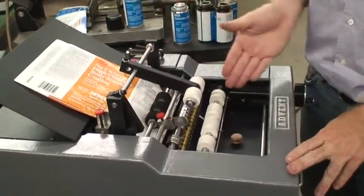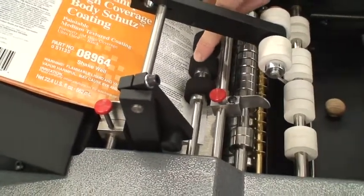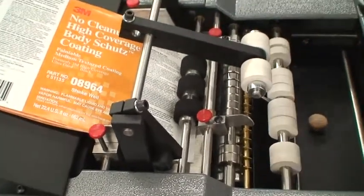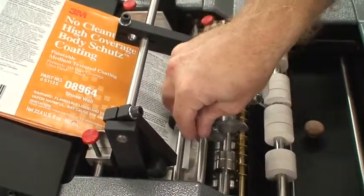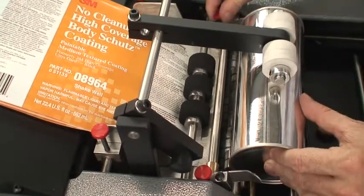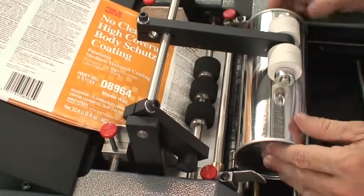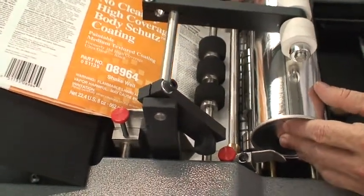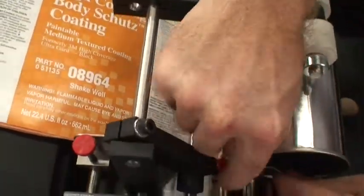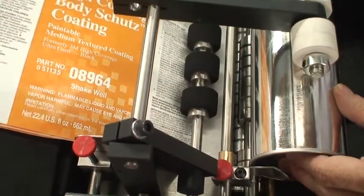Usually you want to run the label pretty much in the center line of the machine, which is this middle label feed tire. It doesn't have to be perfect — that's just a good indication. Open up my guides, my product guides. Lift up the overhead pressure arm. I like to bring a label down and go ahead and side it — I think that's pretty much good.